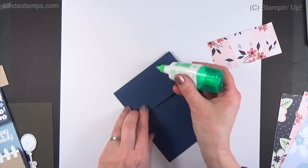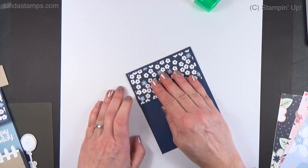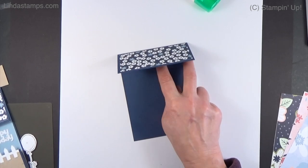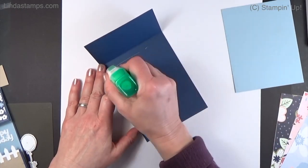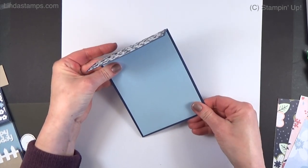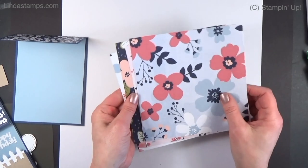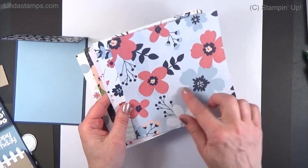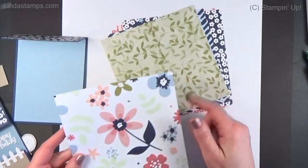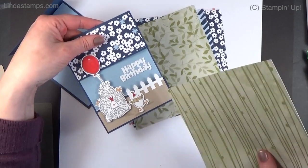This floral paper is so cute — it's one of the celebration freebies. When you spend fifty dollars you get to choose packs of paper; there's also a stamp set, a cute donkey, and some greeting sets. I love the colors: white, seaside spray, and navy. I'm going to use seaside spray on the inside panel because I want a little bit of that sky color peeking through. That little panel is cut down to four by five and a quarter. I'll put the measurements in the description.